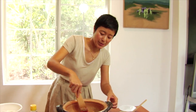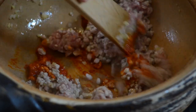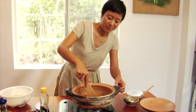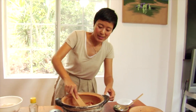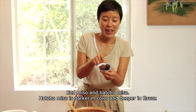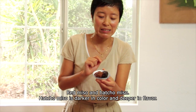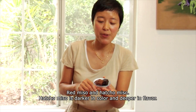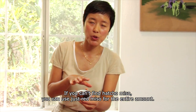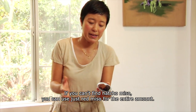It's important to sauté the paste because by doing so, it will bring really nice aroma to the finished dish. I can really smell it now. So now you can combine. I use two different kinds of miso: red miso and hachou miso. Hachou miso has a darker color — it's almost black — with a deeper flavor compared to regular red miso. If you cannot find hachou miso, you can just use red miso for the entire amount.